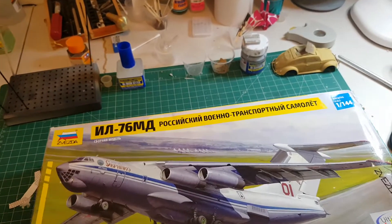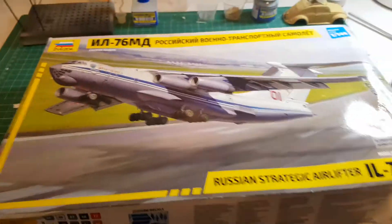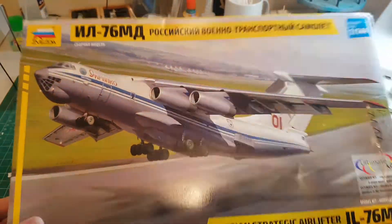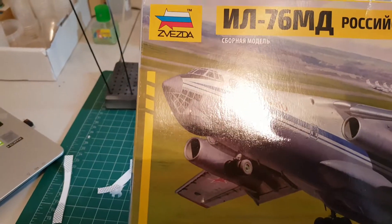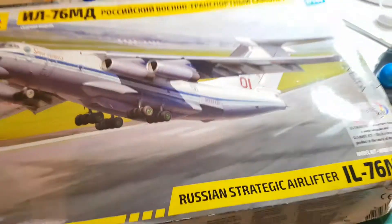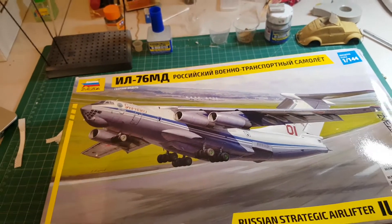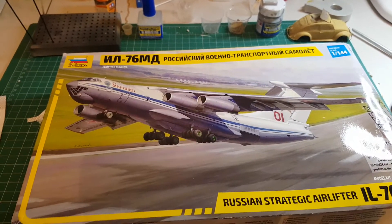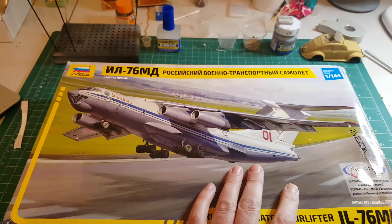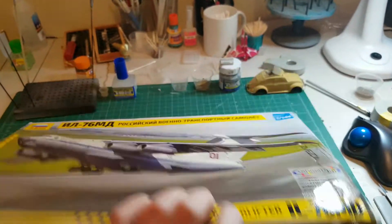Hi there, good people of the internet. Today I haven't done a video for a while, and I recently got this kit which I thought I'd do a little unboxing review — the Zvezda IL-76MD, which is a new tooling, brand new, only come out this year. I've been waiting for this as soon as I heard it was coming out. I had this on order from a guy in Latvia.